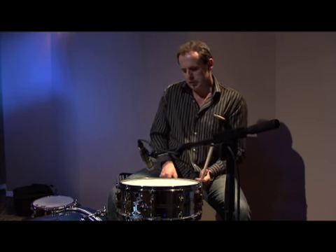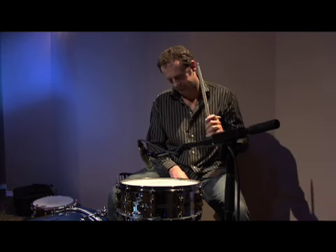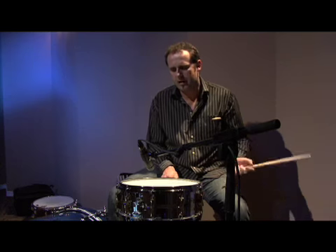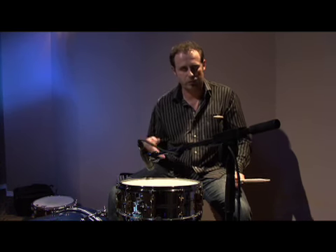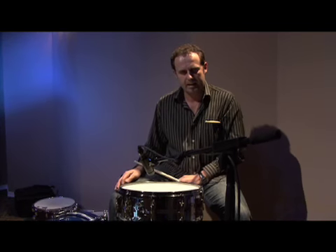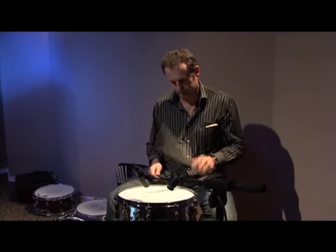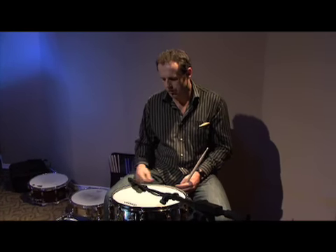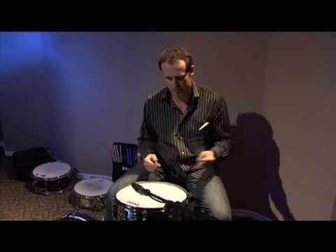Let me go back to initially hitting it again. I have to decide if I want the pitch higher, lower, or similar to what it is. I'm almost thinking when I hit it with the snares off, I'm not going to like that. I like my snares turned off to sound almost like a timbale type of sound, like a Latin drum.